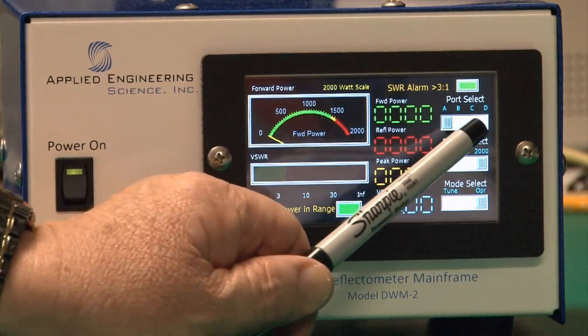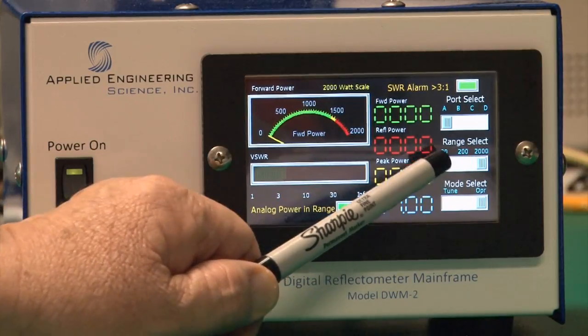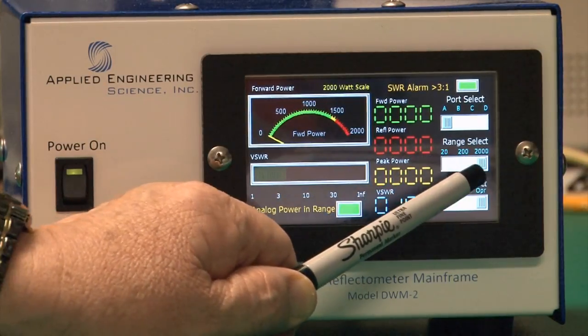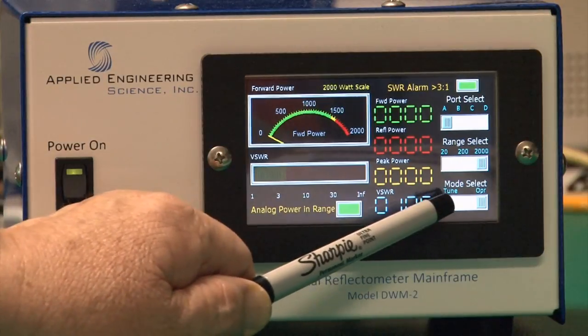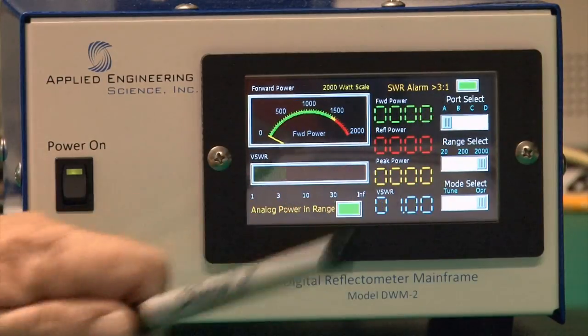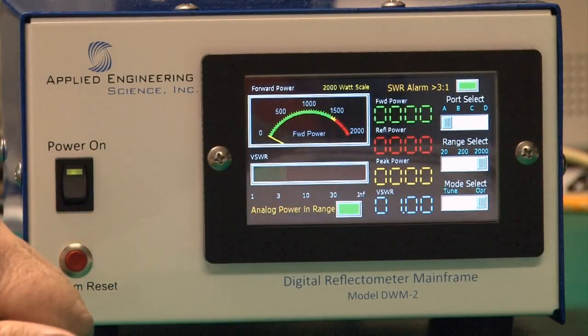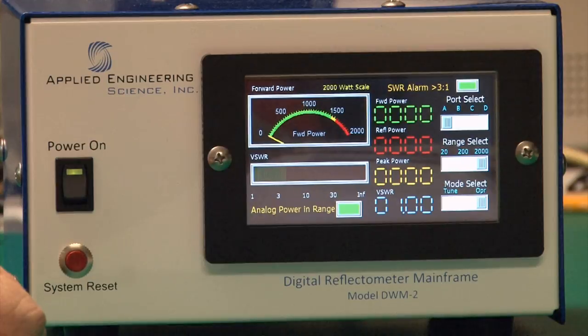There is a port select switch to select any one of the four coupler ports, a range select switch that goes from 20 watts, 200 watts, and 2,000 watts, and a mode operate switch that's either operate or tune. In tune mode, the audible SWR alert is disabled so you can tune up an amplifier or tuner without the alarm going off. Once tuned up, put it back into operate mode and everything is fine.